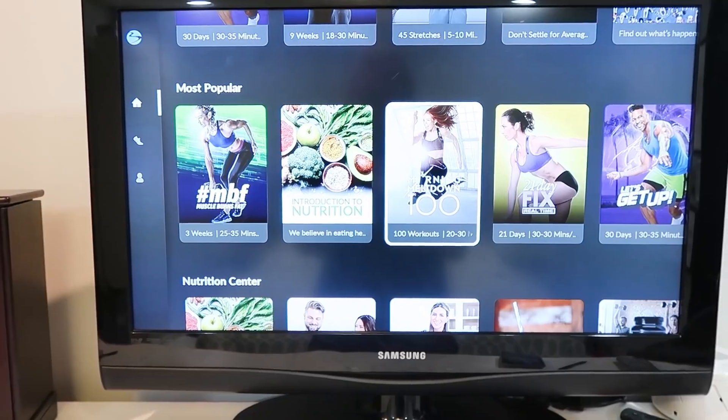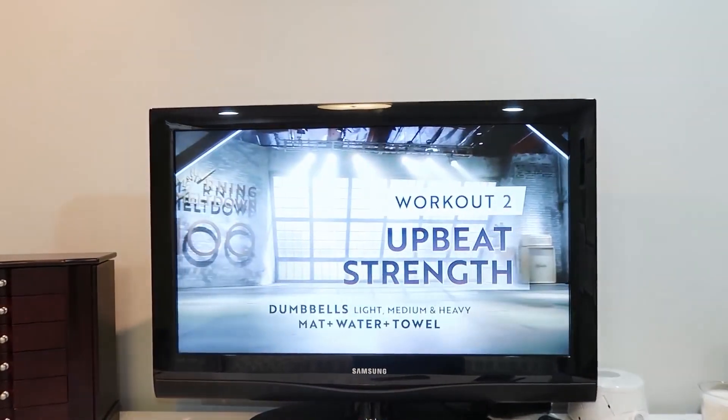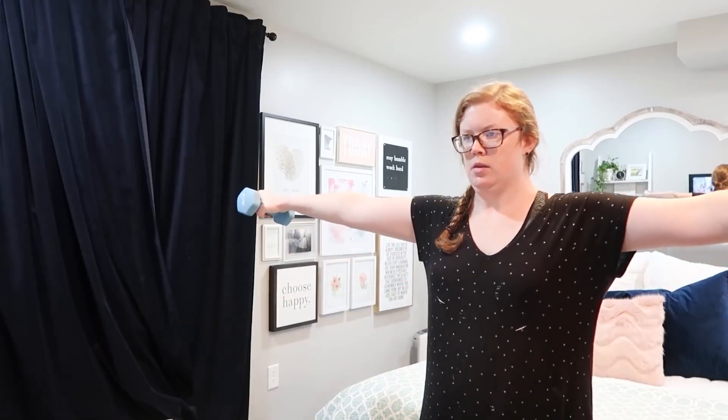If I have time, I will try to fit in a 15 to 30 minute exercise video. I have Beachbody On Demand, though there are also YouTube videos. I have diastasis recti, so I do exercises for that in the mornings.